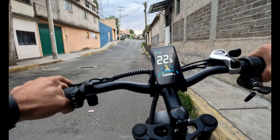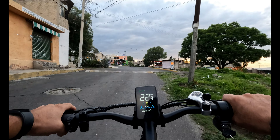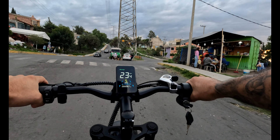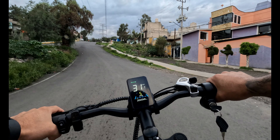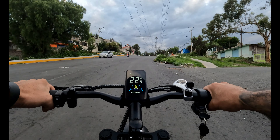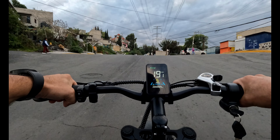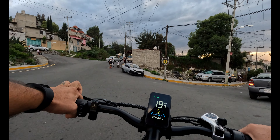Ustedes me han pedido que lleve estos modelos de bicicletas eléctricas a prueba en subidas y pendientes con inclinación. Me dijeron que aquí hay subidas de 30 grados hasta 50 grados. Vamos a una inclinación de 30 a 35, y esta es de 45 a 48, va subiendo a 20 kilómetros por hora. Le voy ayudando con los pedales para no forzar la batería ni el motor, que tiene 500 watts con un solo motor.